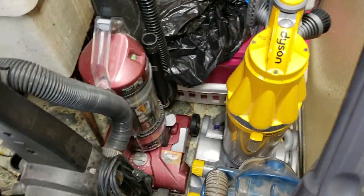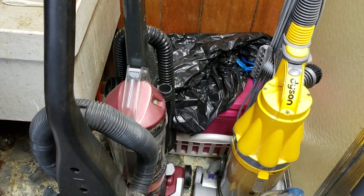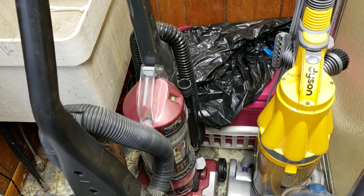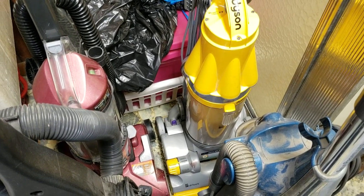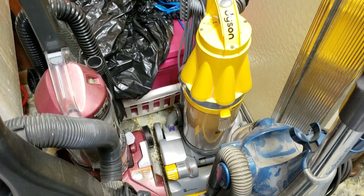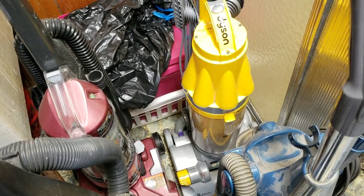We have a Hoover Wind Tunnel Purely Clean T-series — this is one I'm keeping, which is why I haven't bothered to fix it yet. It does have the headlight which is making me consider keeping it. It just needs a cleaning. Dyson DC07 All Floors in decent condition, just missing the side duct piece, but otherwise works fine. The clutch seems okay — it could use replacing but does have some life left in it. The brush still spins correctly without any major issues.